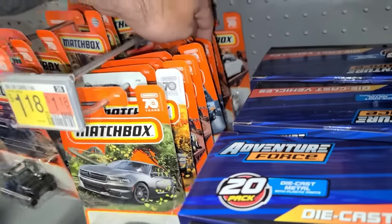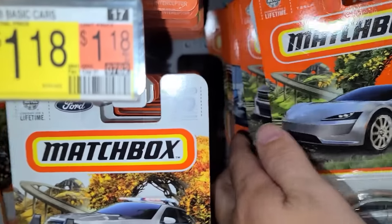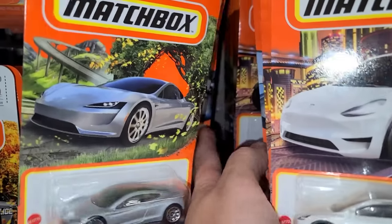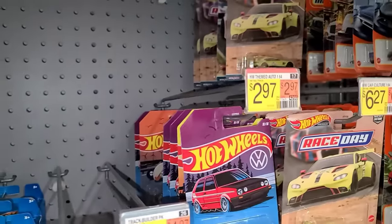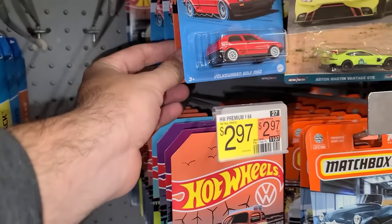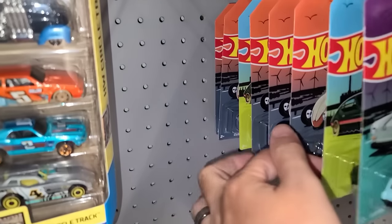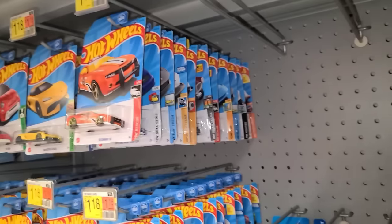Oh my goodness — is this even more? Let's add another yellow Skylark up in there. Five packs back that far — we still have a bunch of the Volkswagen set. There's a couple of Race Day left over here. The Volkswagen set is super cool — a great bunch of cars. Some of my favorites are definitely this Beetle pickup. I don't see the Caddy in here — I think somebody grabbed the Volkswagen Caddy, which is definitely my favorite car.